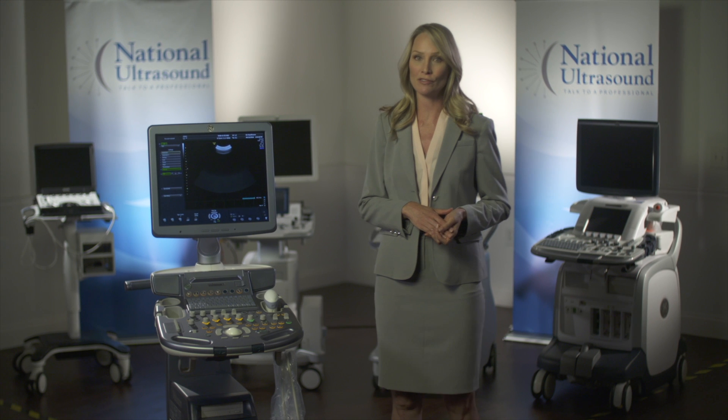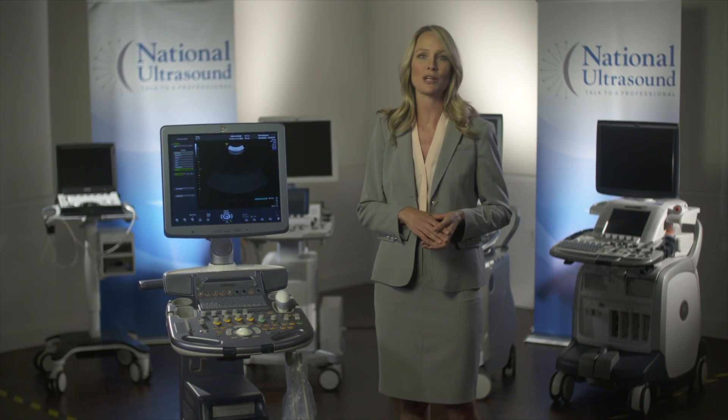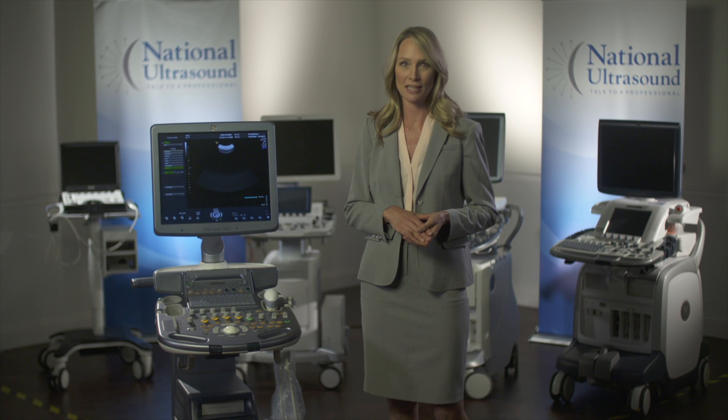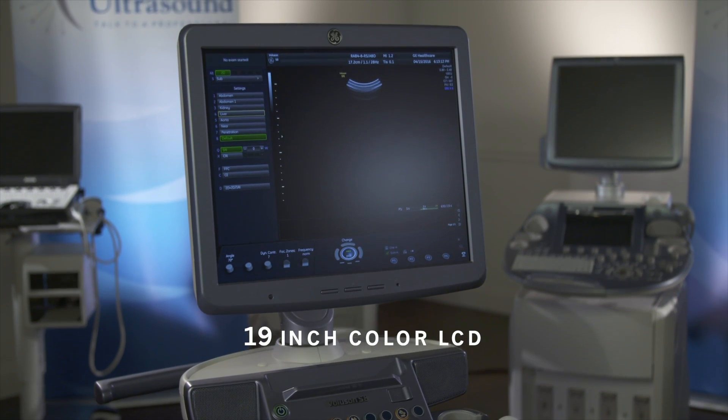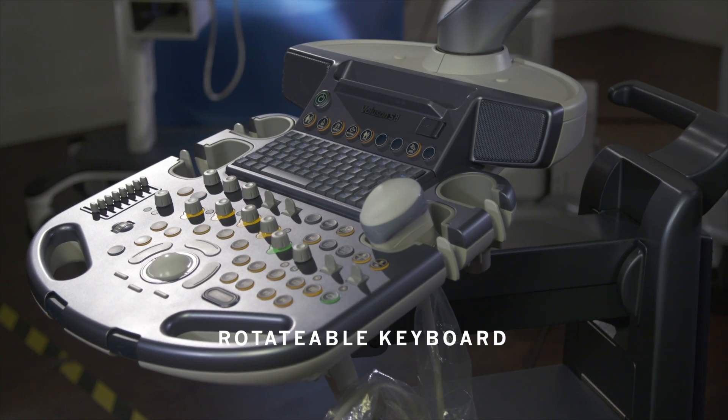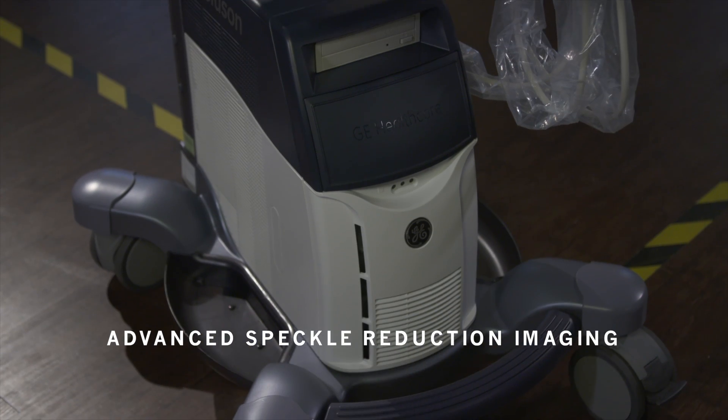This system provides a high level of automation with the ability to capture high quality 2D, 3D and 4D images. Features include a 19 inch flat screen LCD monitor, adjustable console height, rotatable keyboard, and advanced speckle reduction imaging.